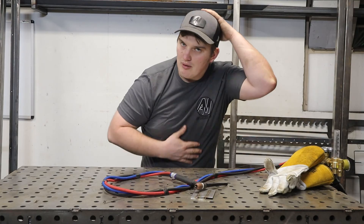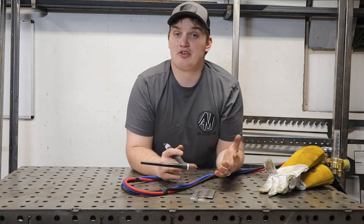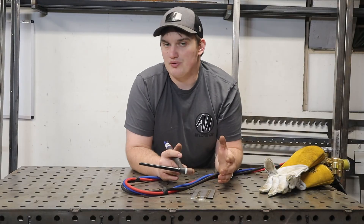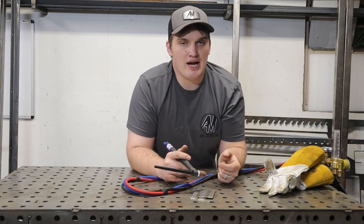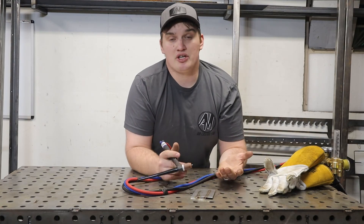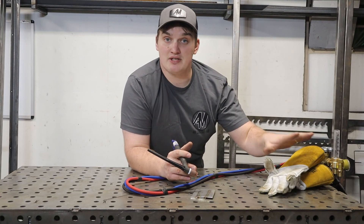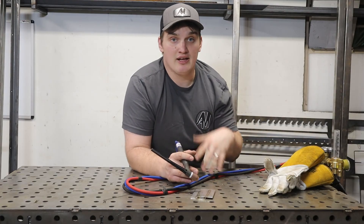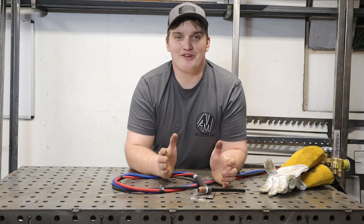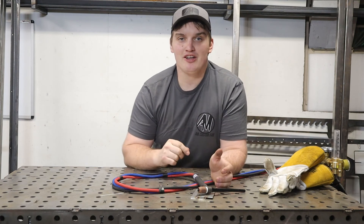The biggest con of high frequency is it has the most things to learn and do simultaneously: travel speed, filler rod, and pedal control all at once — one more element to master, kind of like rubbing your head and patting your belly. The other con is it does emit high frequencies, which can occasionally interfere with radios, wireless earbuds, and similar devices. It's not always consistent, and it's getting better as technology improves — newer machines are refining this so it affects less.